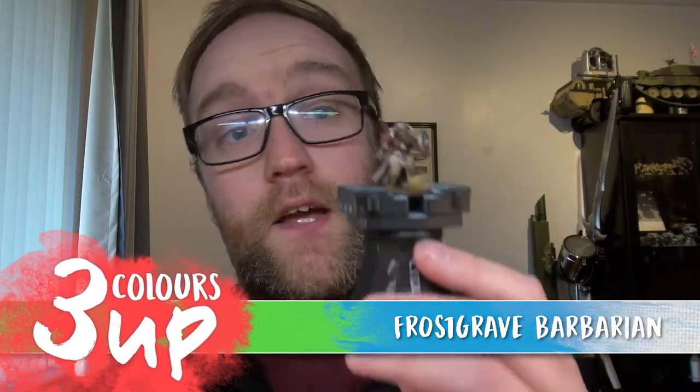Hello everyone and welcome to another painting video. Today we're going to be checking out a little barbarian for Frostgrave. Now this model is definitely outside my usual realm of what I paint — it's usually tanks and stuff with lots of armor, big metal slabs and big heavy stuff.